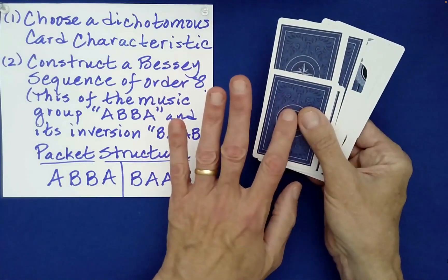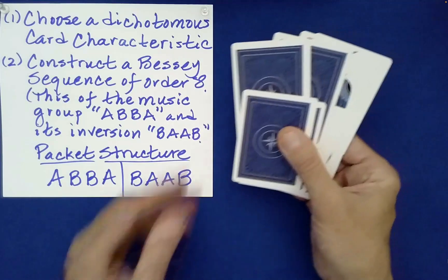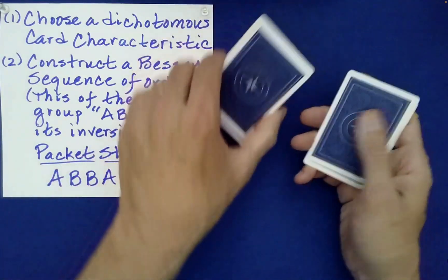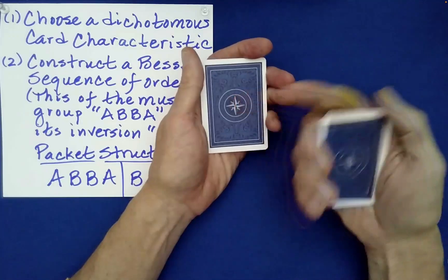So this is like position one, then two, three, four, five, six, seven, eight. And then what you do is you just strip them out. So I have the even position cards here and the odd ones there.